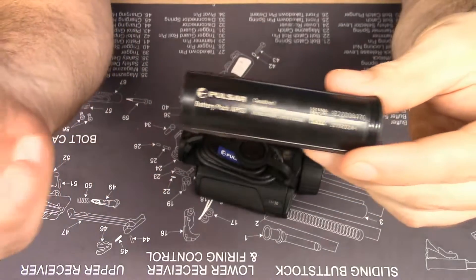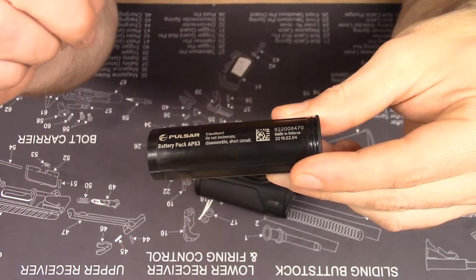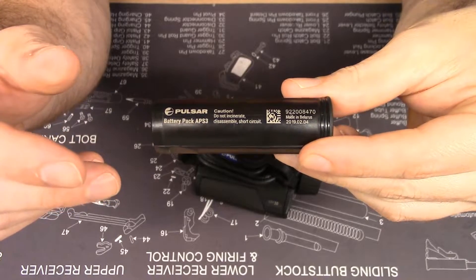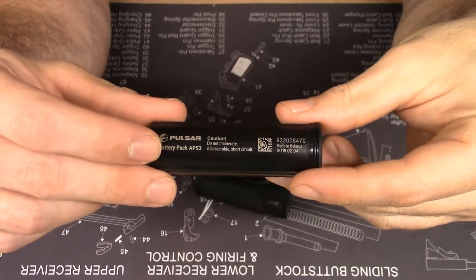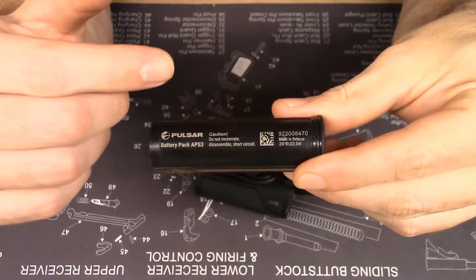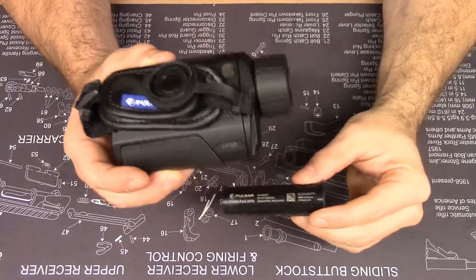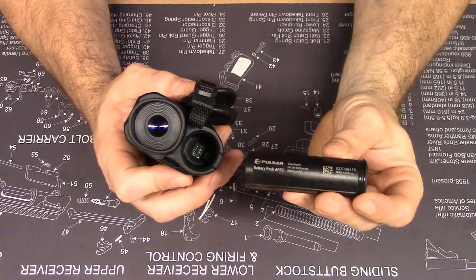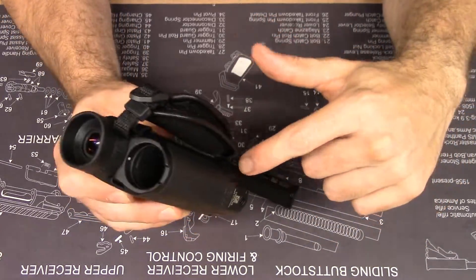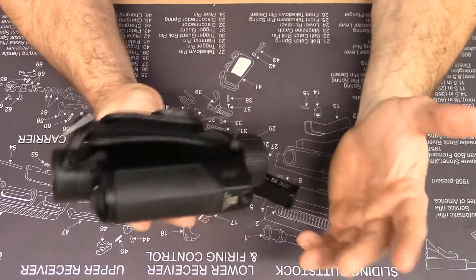At the time of this video, the Thermion is released in North America and shipping. There are also 2000mAh batteries designated the APS2, in contrast with this APS3. Those smaller batteries work with the Thermion riflescopes, but they're too short to work in the Axion — the APS2 will not engage the contacts in the end of the Axion. So the APS2 is of no use to you if you own an Axion.